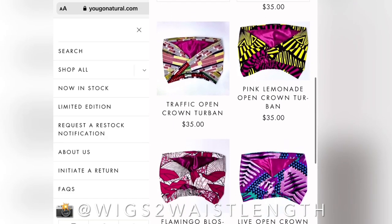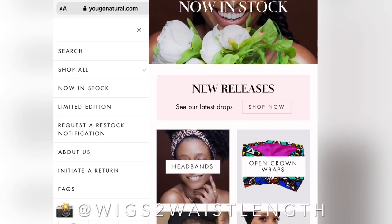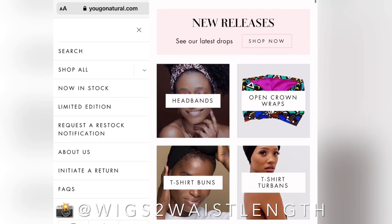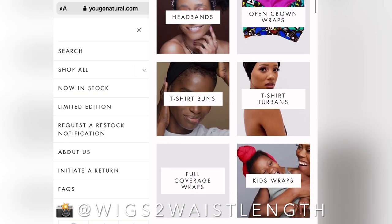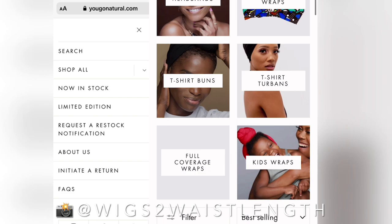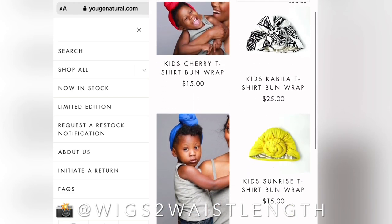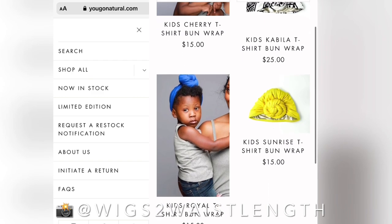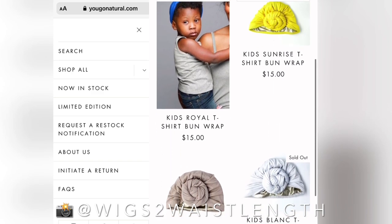They're also satin lined, which is a definite plus, especially if you are natural. And guess what? The best part? They have a kid's line. So you and your queen in training can have matching turbans, which I just think is so, so cute. I will have all their information in the description box down below.